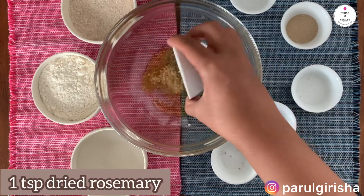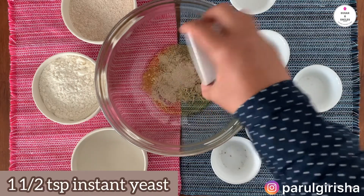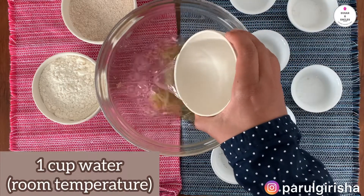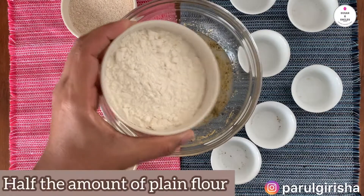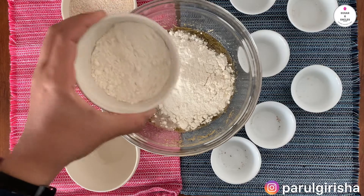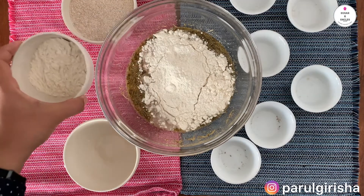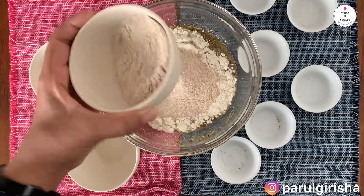Now add 1 teaspoon of dried Italian herbs, 1 teaspoon of dried rosemary, and 1½ teaspoon of instant yeast. Then add 1 cup of room temperature water. Add half of the plain flour — we'll keep the balance for later — and half of the whole wheat flour, again keeping the balance for later.